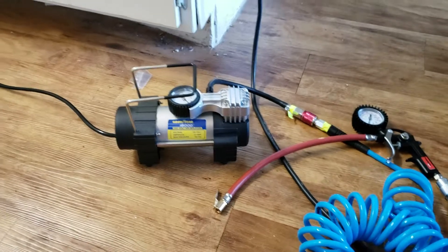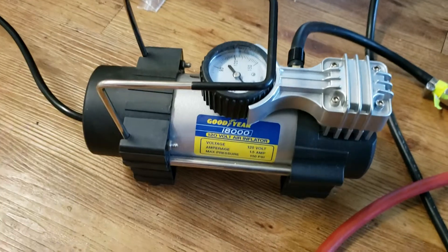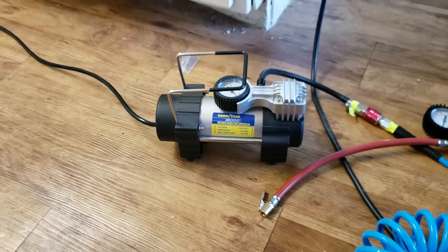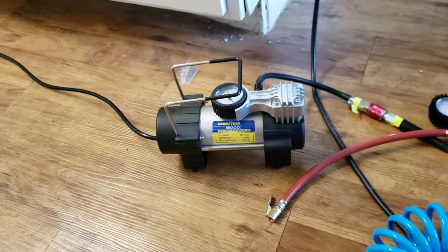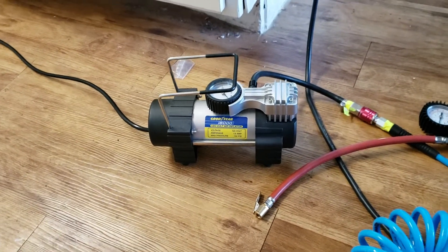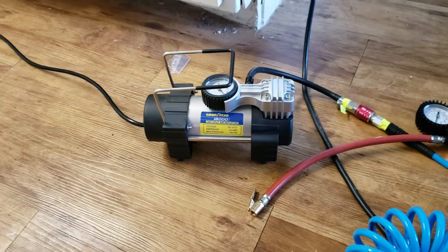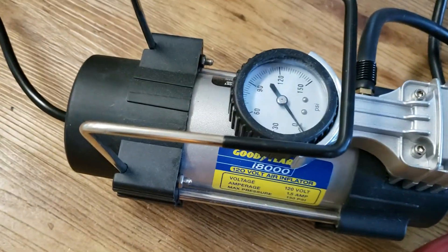You can buy these smaller portable consumer-grade ones like this Goodyear i8000. Sometimes they plug into a car, sometimes they plug into a wall outlet — this one plugs into a wall outlet. I see that as a little bit more versatile because you can always use an AC inverter to plug this into the car. This one has a max PSI of 150.